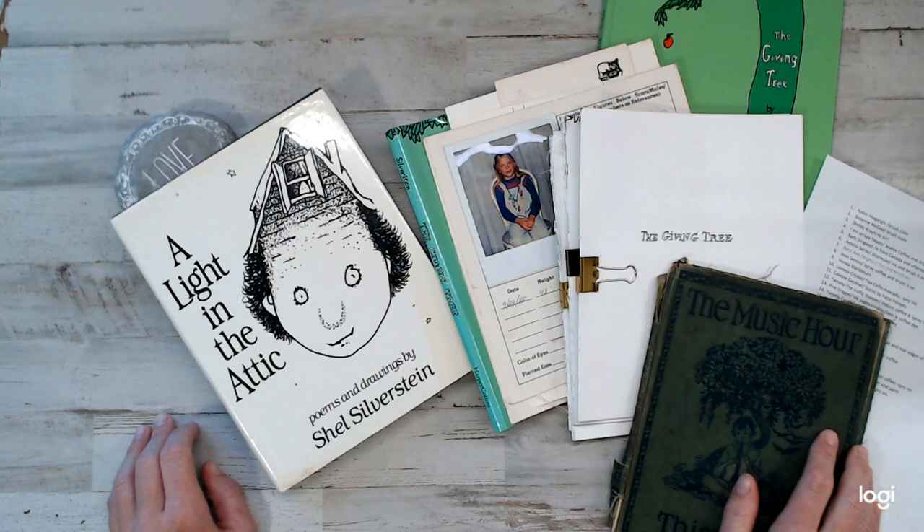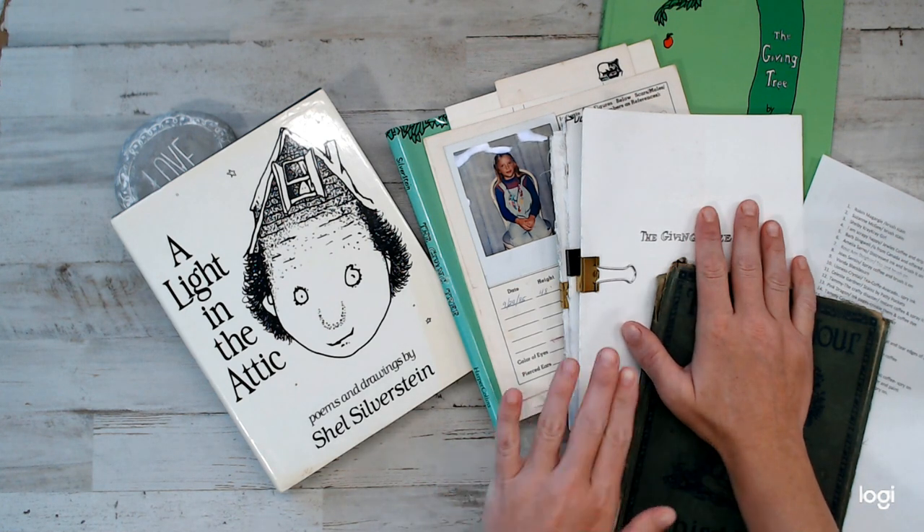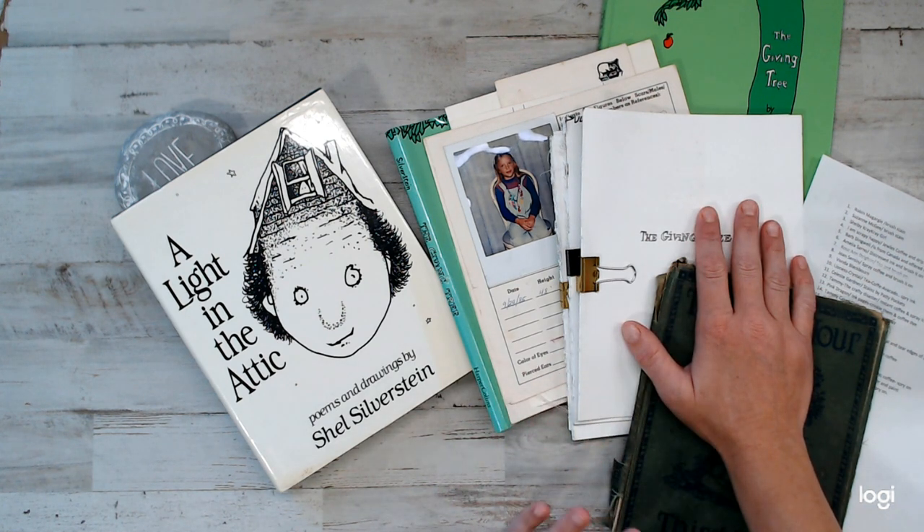Hey everyone, how are you guys doing? Welcome back to Amor Fabrics. I am doing the giveaway. I am so thankful and so pleased at the outpour of comments. It was so helpful. I really was lost in what direction to go with coffee dyeing such very white papers, so I thank you guys so much.